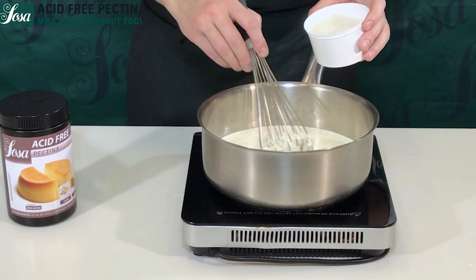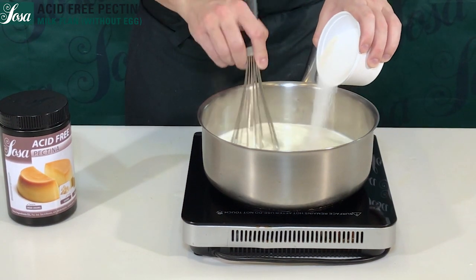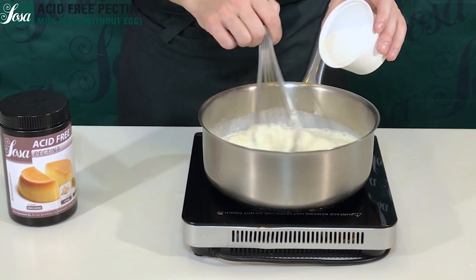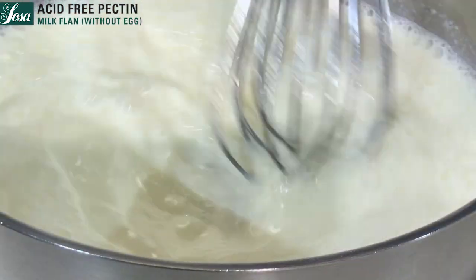While we stir, we add gently and very slowly the sugar already combined with our pectin, until completely dissolved. We mix well and we bring up to a boil.